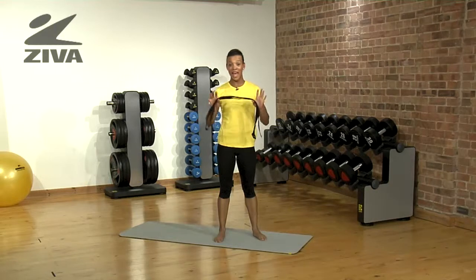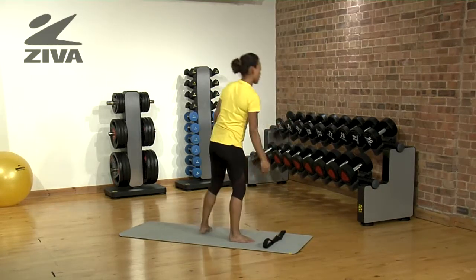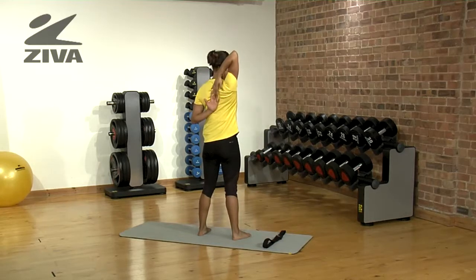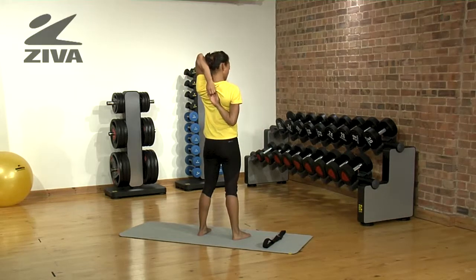A great way to use a yoga strap is hand-to-hand connection. Now as you can see, if I place my hand this way, I can just about touch my fingers. And if I go the other way, I get a good, firm grasp.